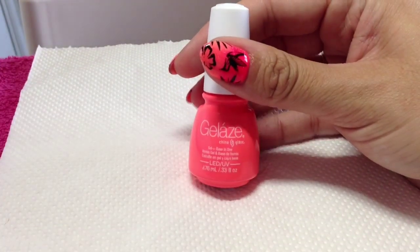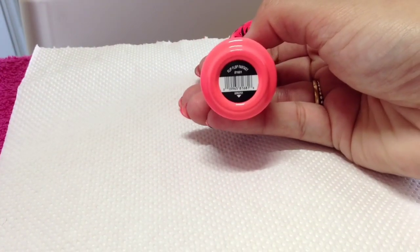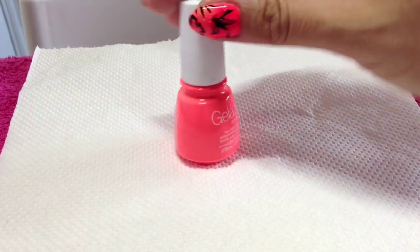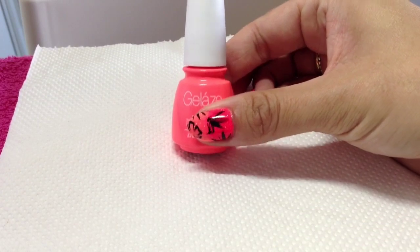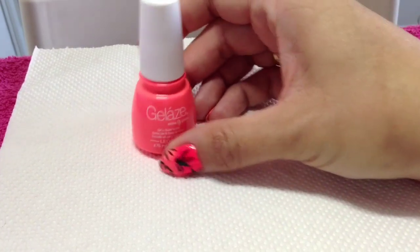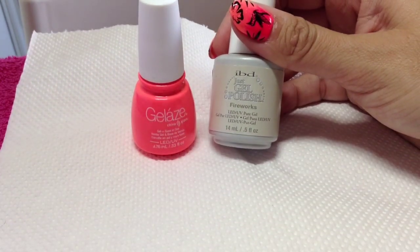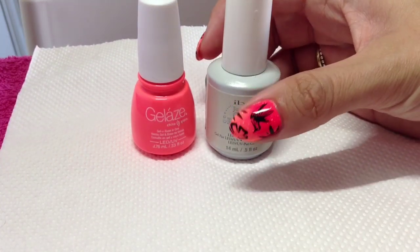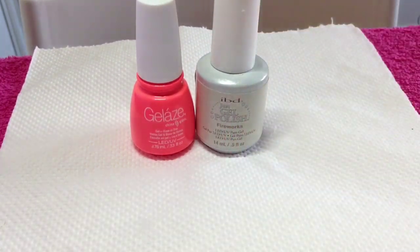For the base I'm going to be using Gelaze in Flip Flop Fantasy — I'll put all the links to where I got all my stuff today for you. That's a really nice bright corally orange color. Then IBD Just Gel Polish in Fireworks, which gives the sparkle on my nails that you can see.